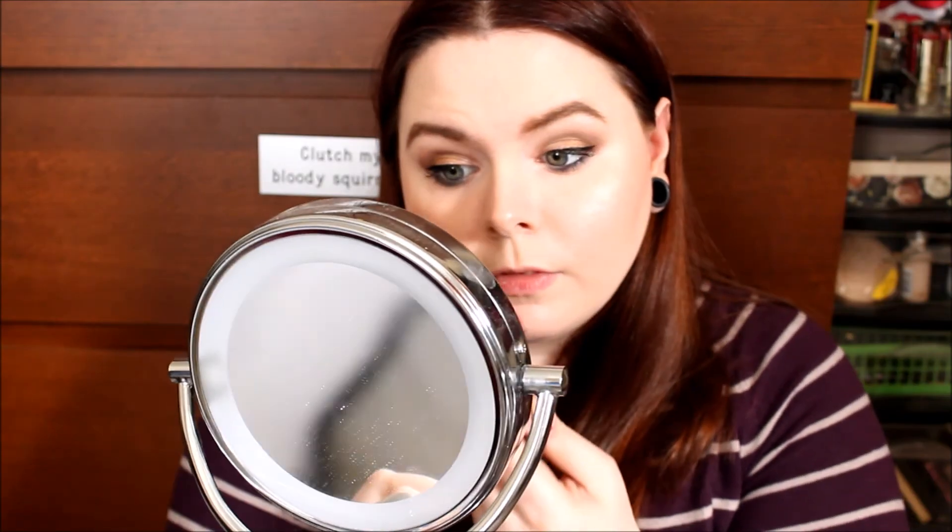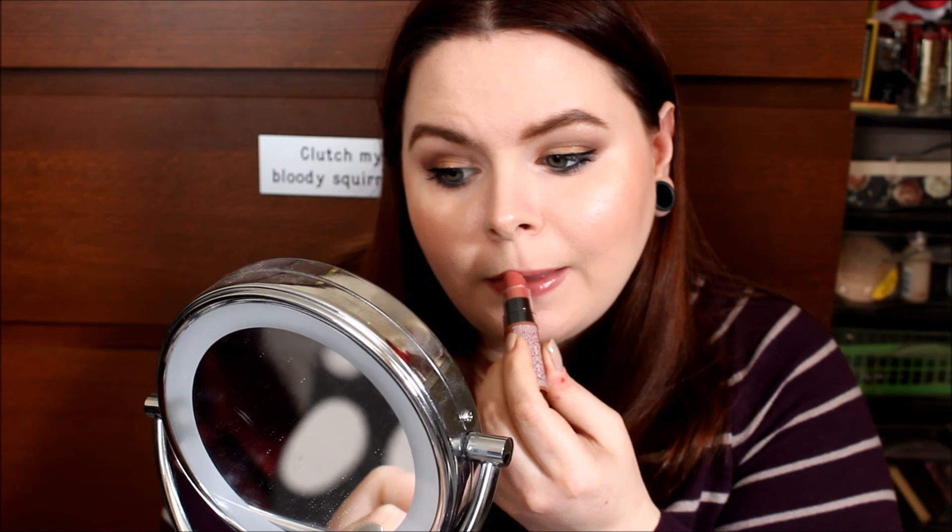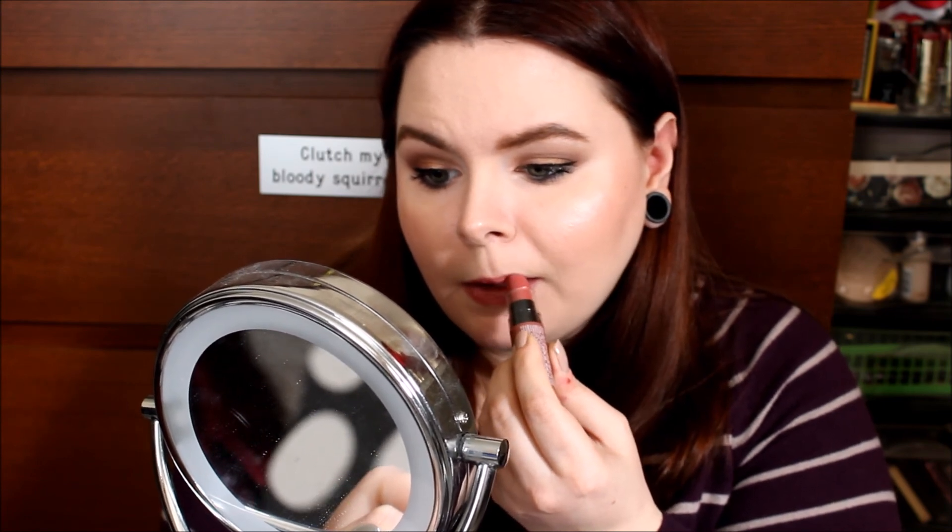The finishing touch is lipstick. This is my NYX Butter Lipstick in the shade Pops — also came from an Ipsy bag. It's just a beautiful natural color. These are not long wearing by any means, but they are so pretty. They feel so nice and comfortable on the lips, and this is just the perfect neutral everyday color.